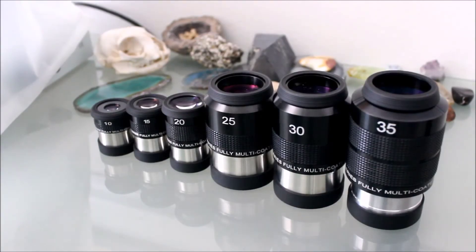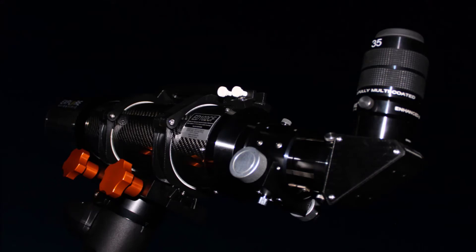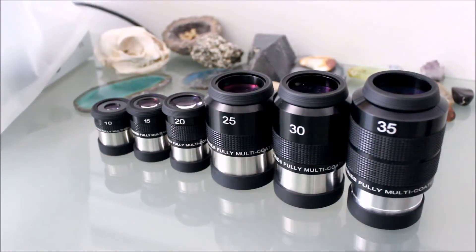These eyepieces are actually my primary go-to set. A lot of people will go for an 82-degree series or 100-degree series, but those increase in cost pretty significantly. This is a really great eyepiece set for the price. That being said, the Erfle design doesn't really do that well in fast telescopes — a telescope with a focal ratio anywhere from f/4 to f/5 to even f/6. These probably aren't the best eyepieces for that.